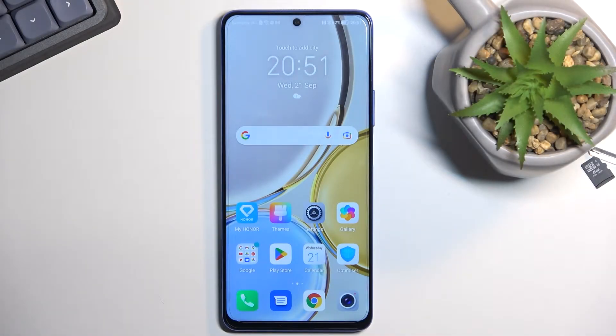Welcome. In front of me is a Honor Magic 4 Lite and today I will show you how we can boot this phone into recovery mode.